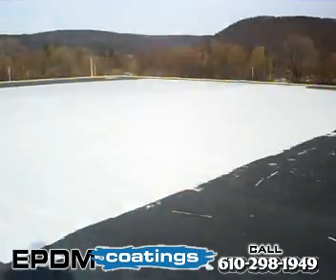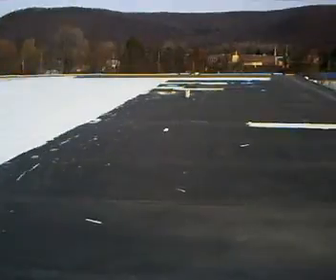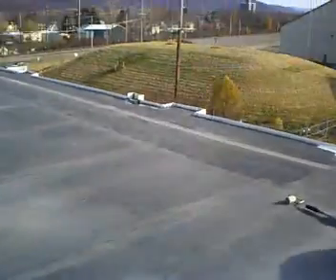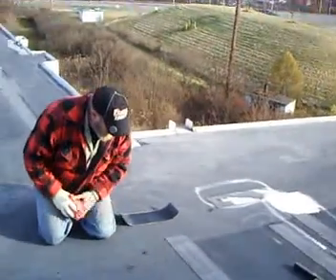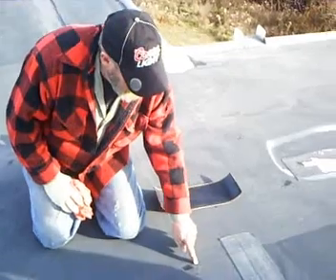Here's part of the completed project. Preparation is the key — patching any of the spots that are stressed or have little leak spots. This is Jeff here.